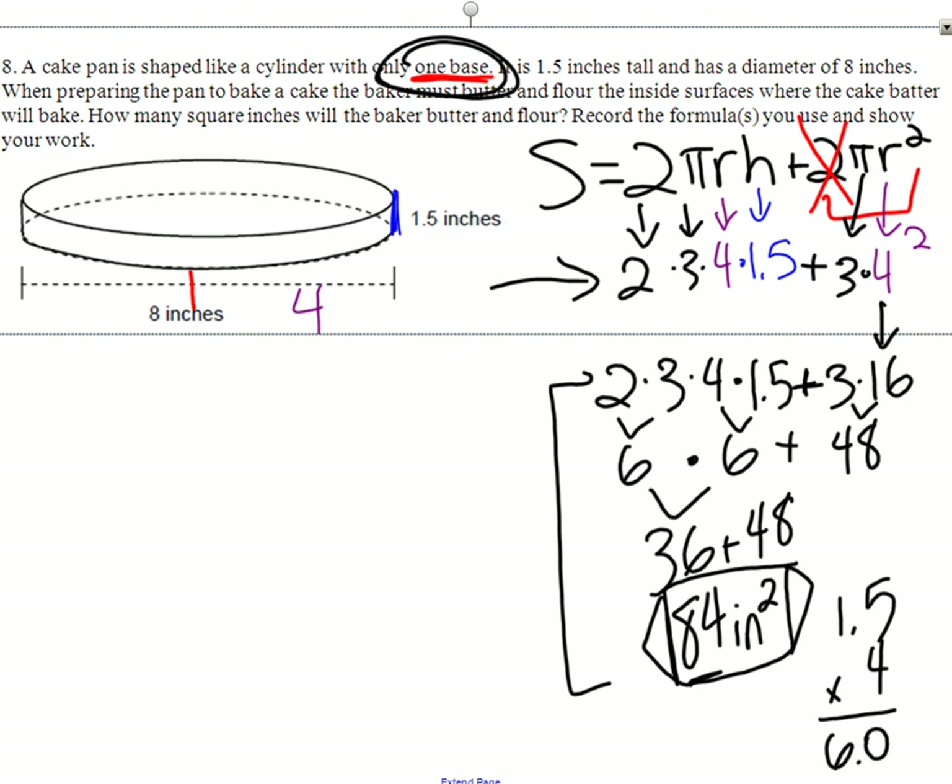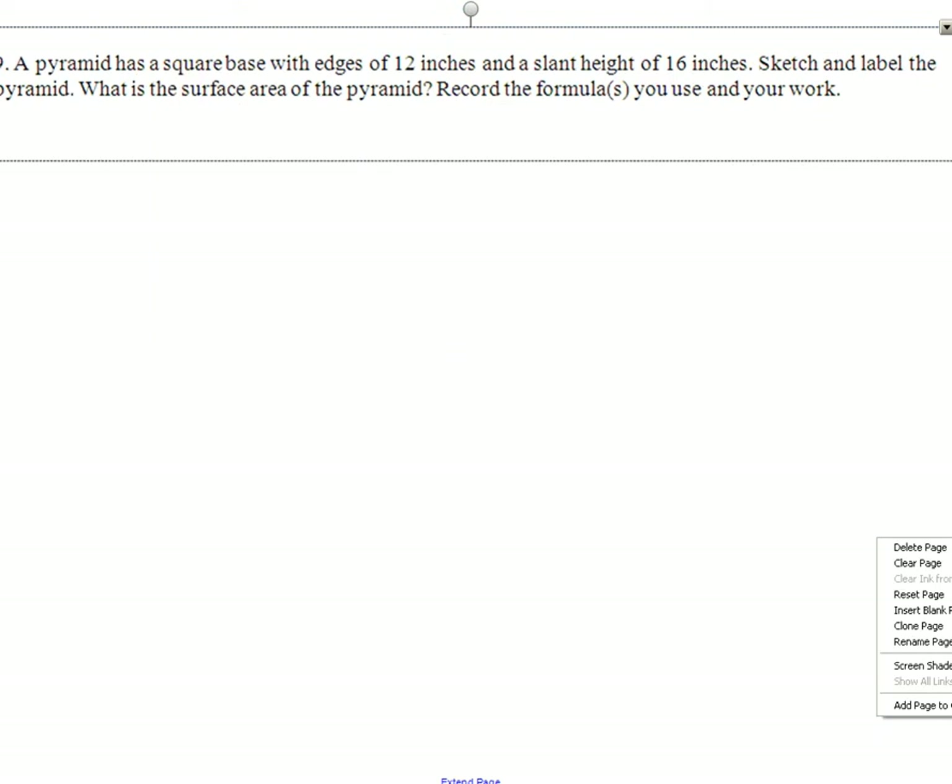Student: How are we supposed to do this at home before we go to the chart? Teacher: You can look up the chart — FormulaOfACylinder.com.